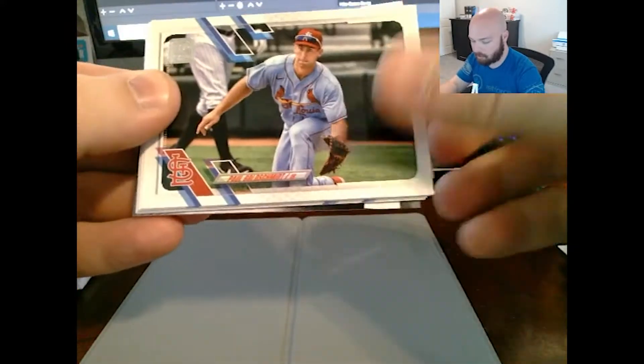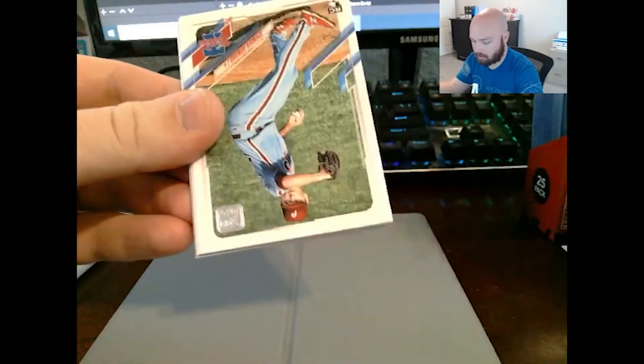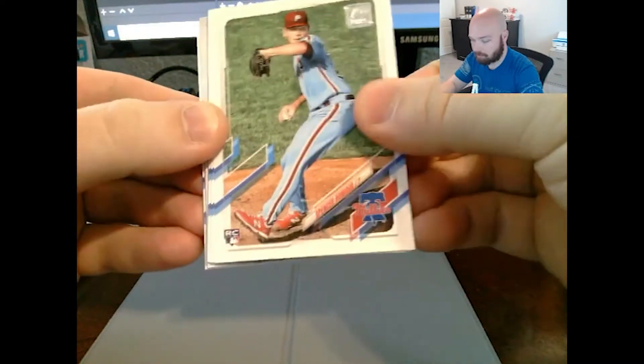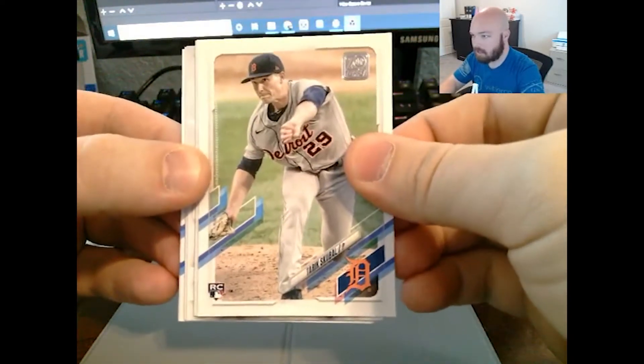Mendoza, Kyle Lewis rookie — I'll go ahead and sleeve him up. Spencer Howard rookie, Albert Abreu rookie, Tarek Skubal rookie. All the rookies that we don't want.